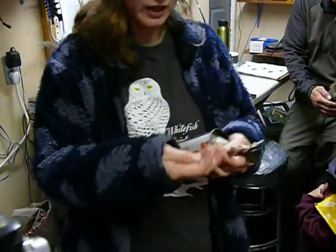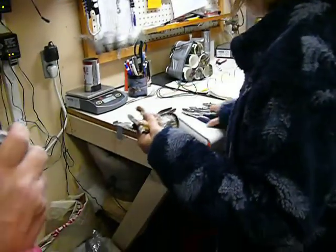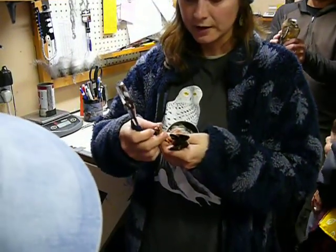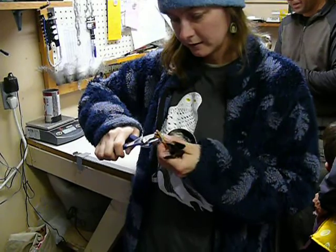So, this is kind of like the social security number. We go ahead and put the band on the leg, and he'll have this band for the rest of his life. It doesn't hurt them at all — it's just like a little bracelet, and it's very lightweight.